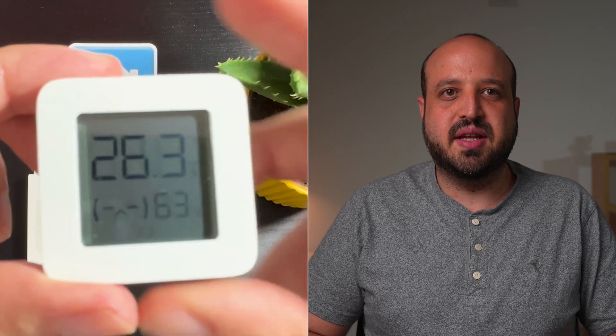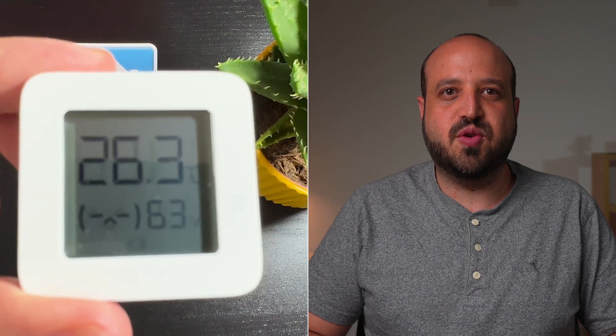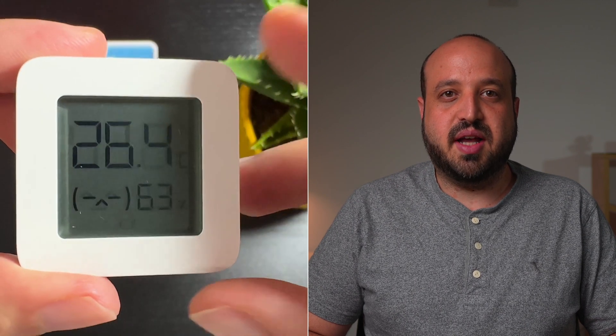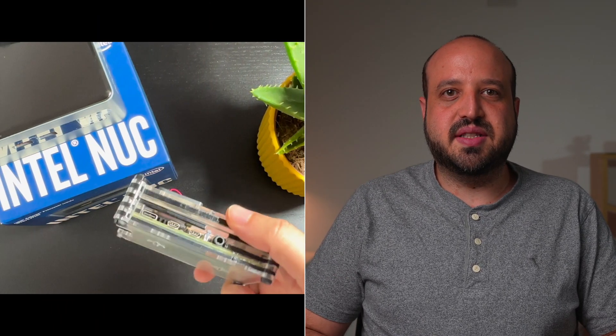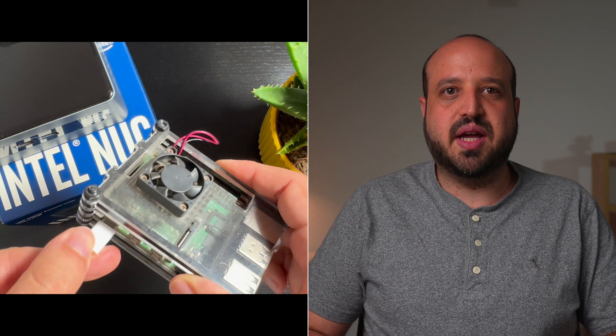First, you will need the Xiaomi temperature sensor. It's compact, sleek, and operates on Bluetooth for wireless communication. Plus, it's battery operated and lasts for over a year. You will need a running Home Assistant instance with integrated Bluetooth, like a Raspberry Pi or Intel NUC. No Bluetooth on your device? No worries — you can use a Bluetooth dongle, or even better, a Bluetooth proxy. You can check all the details in my video about that.